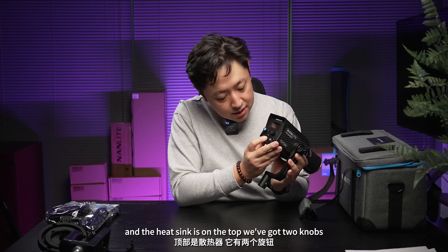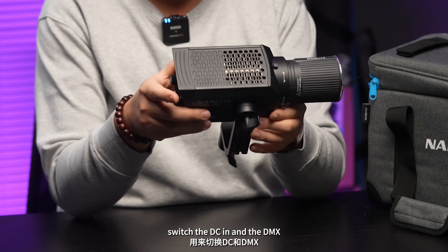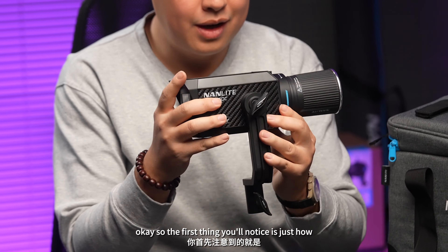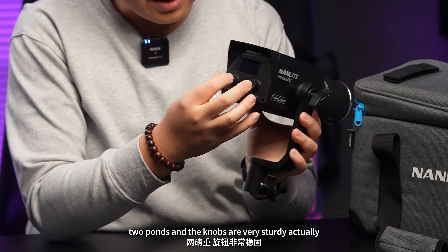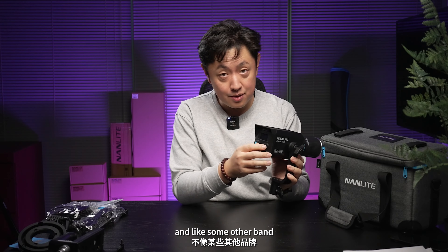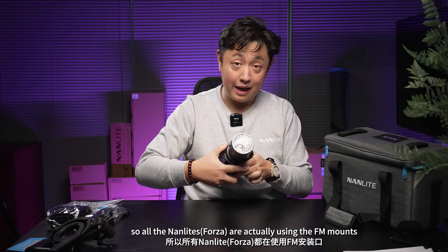Then you've got two knobs, a switch, the DC-IN, and the DMS. The first thing you'll notice is just how light this is — around two pounds. The knobs are very sturdy. And unlike some other brands, where we lost all six knobs for three lights, all nine lights are actually using the FM mounts.